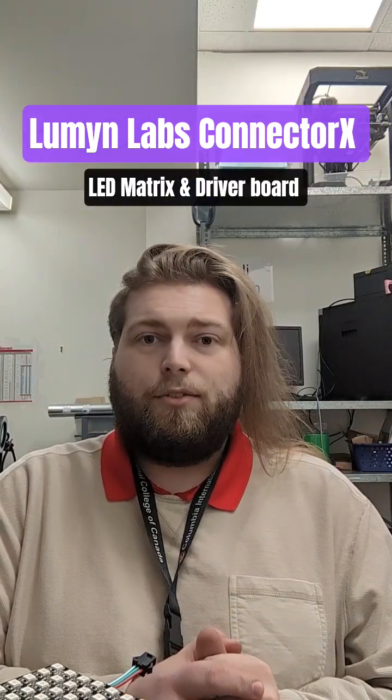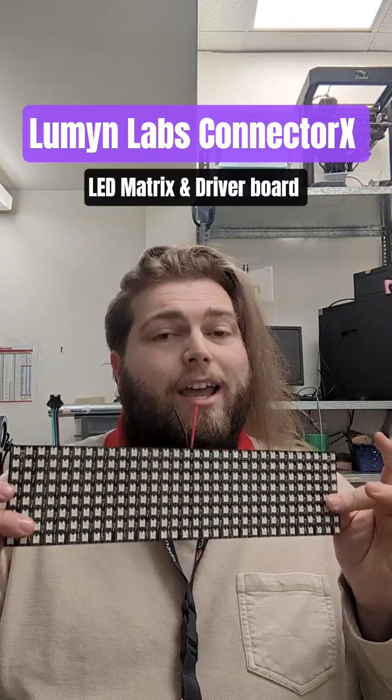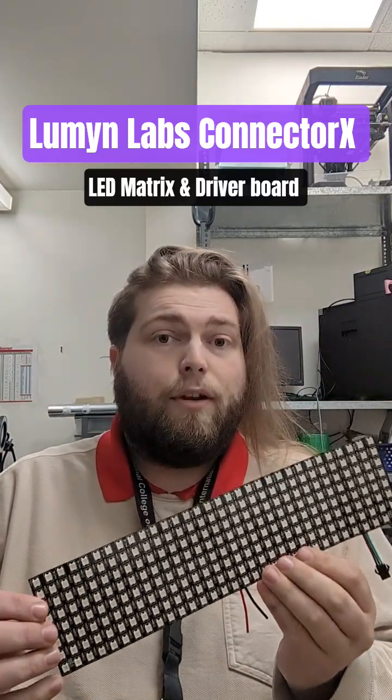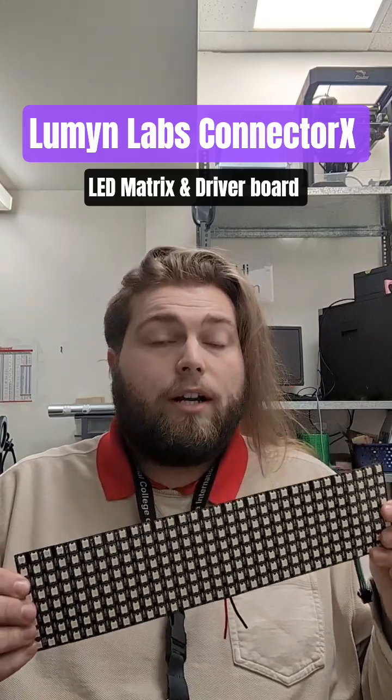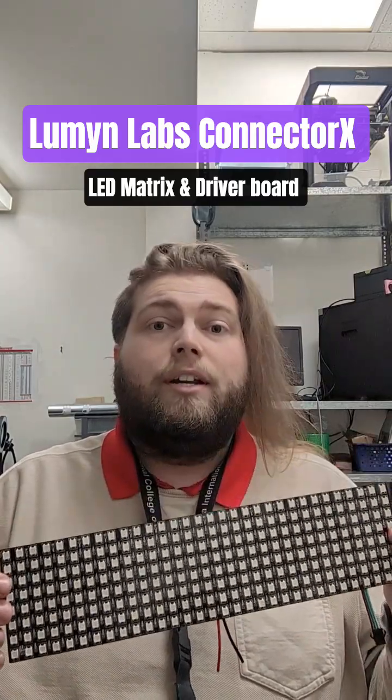The RI3D Trivial Transistors product review on the Connector X series 32x8 matrix. This product was sent to us for free by Lumen Labs, and their product support has been fantastic. Customer support has been extremely fast and we have enjoyed speaking with coordinators in order to get this product to us in a timely manner.